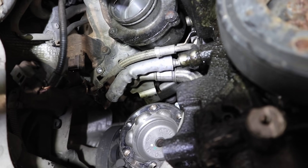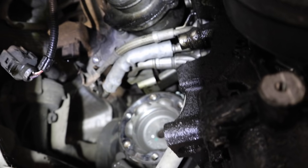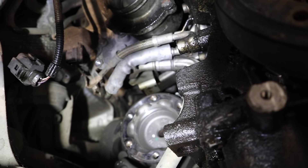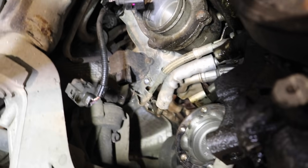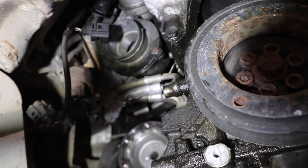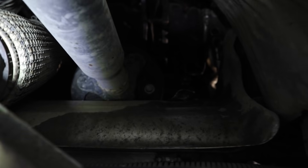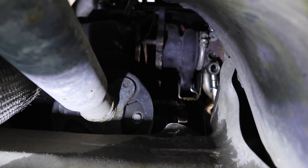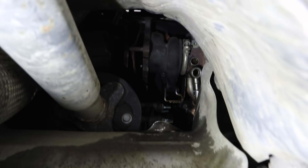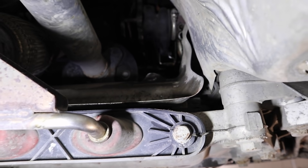That first braided hose is the oil feed pipe which goes to the top of the turbo — I'll undo that from the top. The next one down with the silver sleeve is the coolant to the turbo, and I've undone that bolt on the front side. The larger braided hose below that is the oil return pipe, which I've also undone from the bottom of the turbo. I've also undone the electrical connections. Everything is done from the bottom, so now I need to go to the top, remove the oil feed pipe and the manifold bolts, and then hopefully pull the turbo out through the top. There's also a bracket — looks like a U-shape — that supports the turbo to the block; I've removed that bolt so the turbo should now be released.